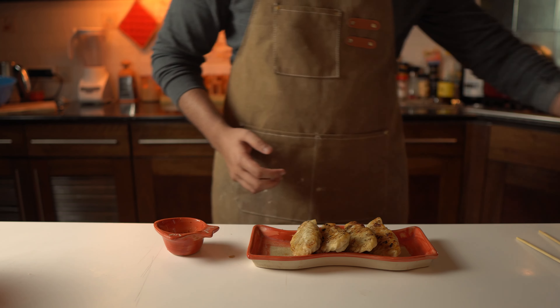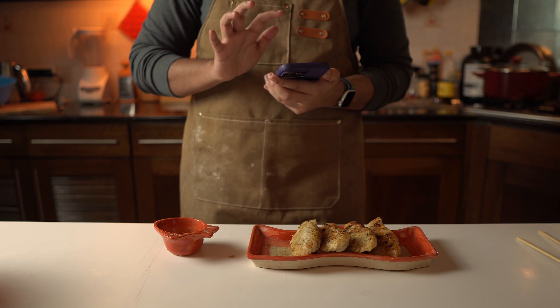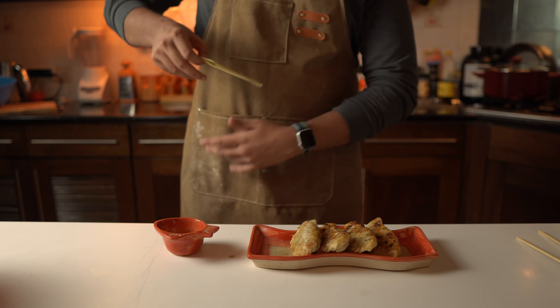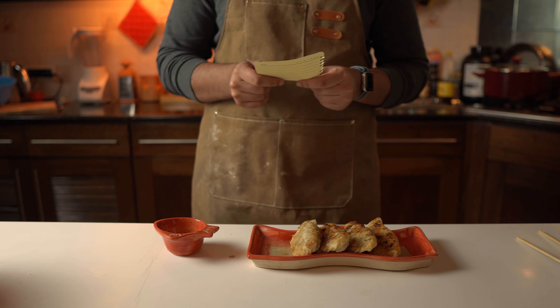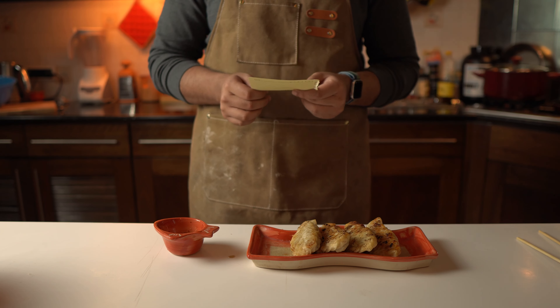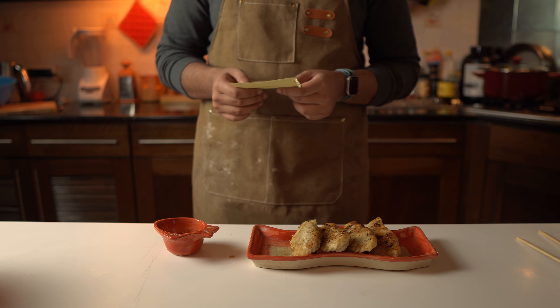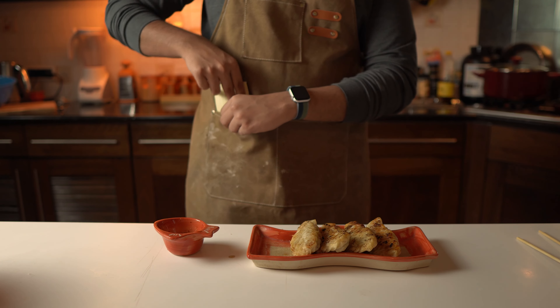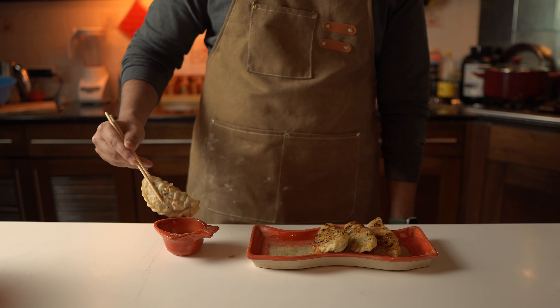So there you have it guys — now you have to make gyozas too. Make sure to make this dish, make dumplings, and remember that the filling is what really counts. So be nice to each other this Ramzan. See you next week.